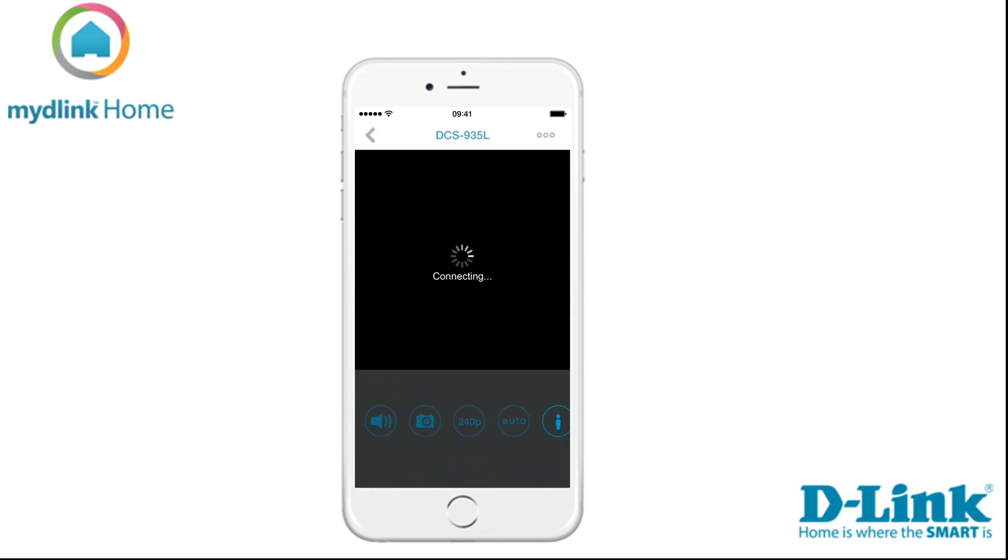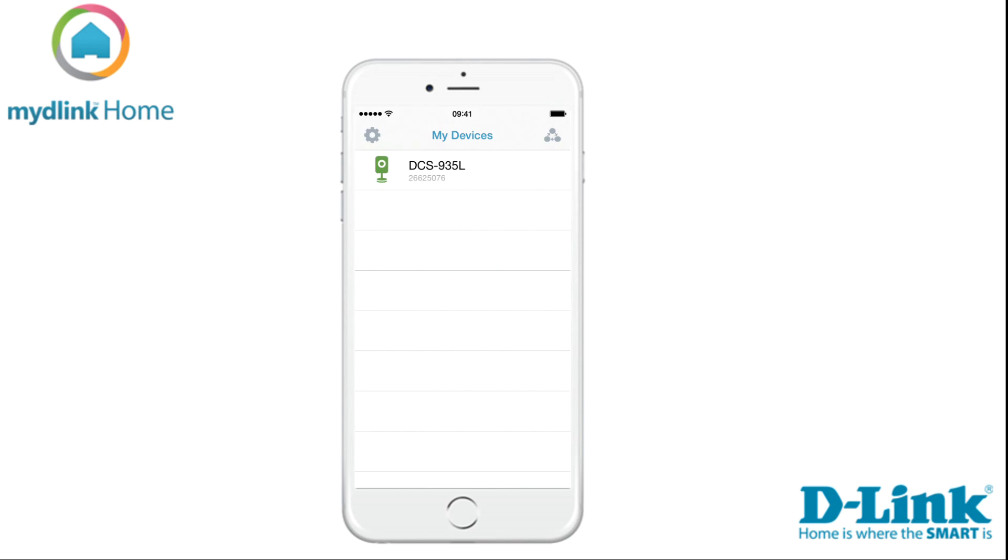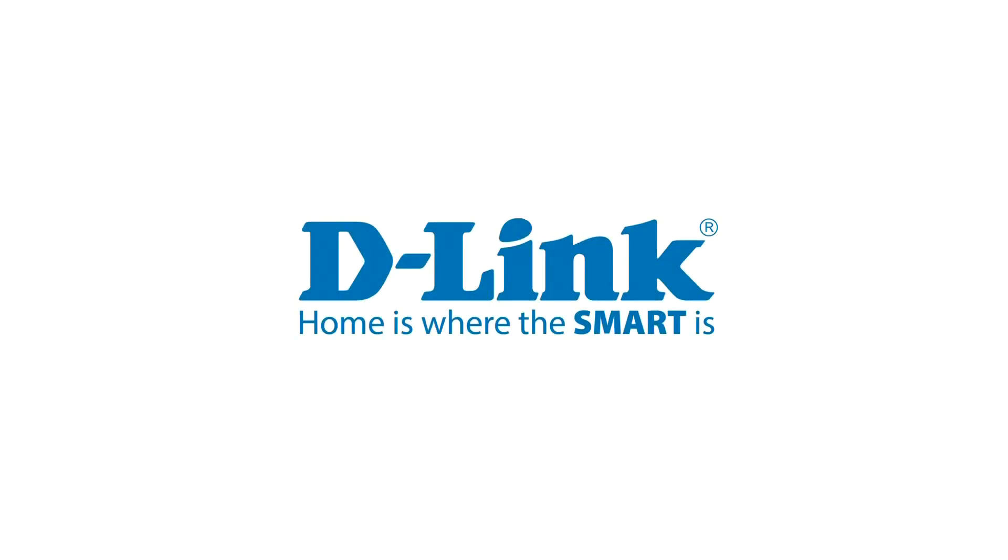To view the live video stream from your Home Monitor HD, tap on the name of your device. At the bottom of the live stream, you can change the settings of your camera — you can turn audio on or off, take a snapshot, and set the camera to day or night mode. You can also choose the automatic mode. Thank you for watching this tutorial. Please check out our other support videos on d-link.com/support.